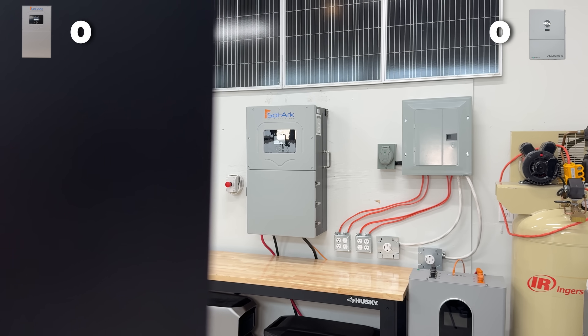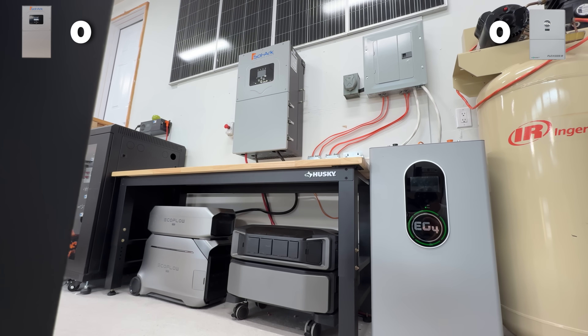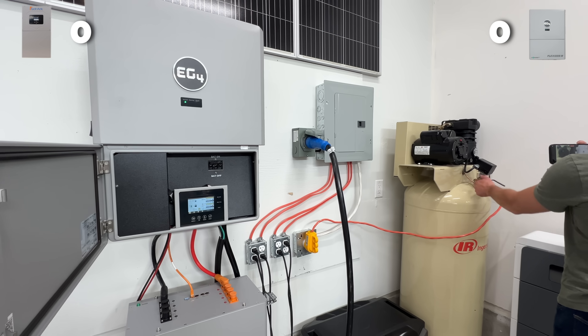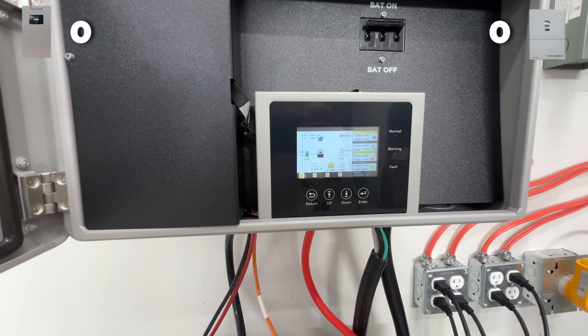Let's throw the Flex Boss and the Solark in the ring and see which one comes out on top. Starting with raw output, the Solark 15K puts out 15 kilowatts of output when solar is present, and when you're just running it off the batteries, it's only 12 kilowatts. The Flex Boss 18 actually has a 13 kilowatt output when solar is present, but when you're just running off the batteries, it's only 10 kilowatts.